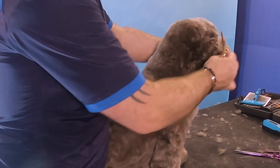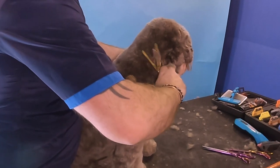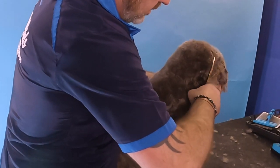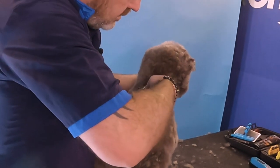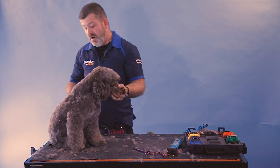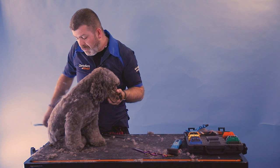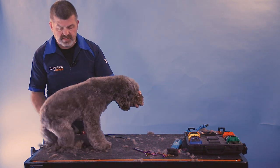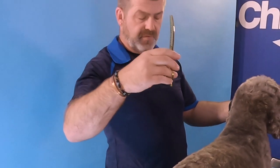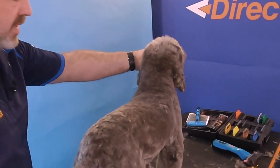A lot of people — new groomers especially — leave those lines because they're not 100% sure how to do it. They should be shown at grooming school but don't always remember: turn your scissor back to front, keep it at an angle, take the line out, and use them like a normal scissor. Curve it to get rid of the line. Use your tools to your advantage — this is what I keep saying all the way through this demo. Just above the neck, turn your scissors back to front and go straight across to take that line out.